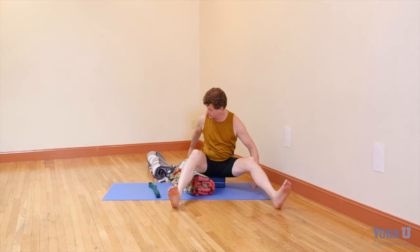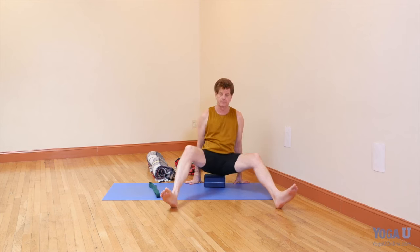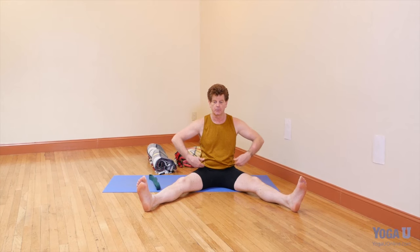The challenge in the seated forward bend is to get the hips to move. When the legs are straight, there's a pull through the hamstrings that tends to tilt the pelvis backwards, and so it's not really possible to get the hips to fold.